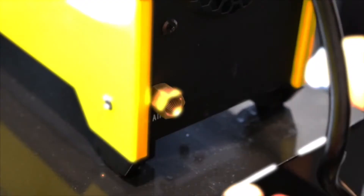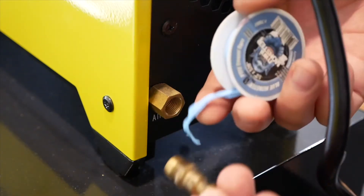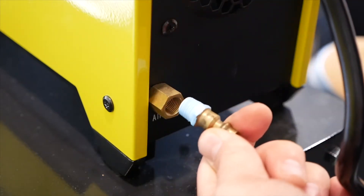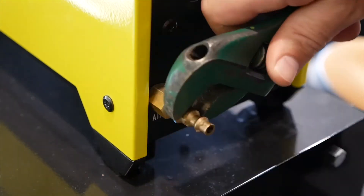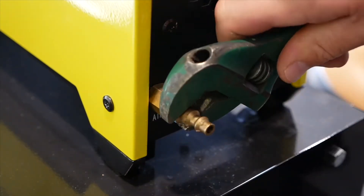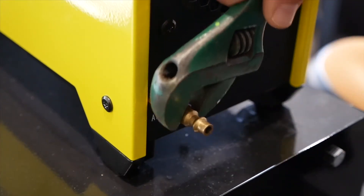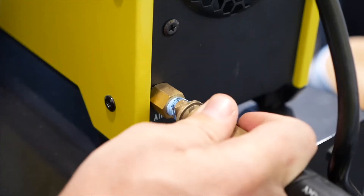Let's get started by installing the airline on the back of the Cut60. Sometimes you may want to disconnect your airline, so installing a male quick connect fitting on the back of your machine can be useful. We'll do this using some Teflon tape. Tighten this down using a wrench, but don't over tighten it. Now I'll install the other end of the coupler so the air is ready to flow into the machine.